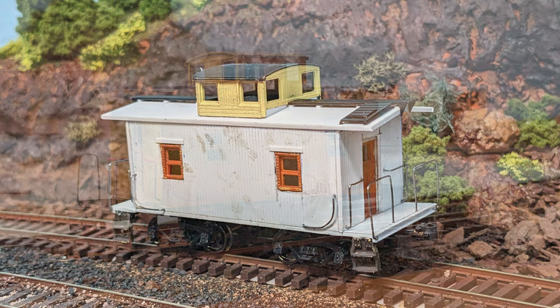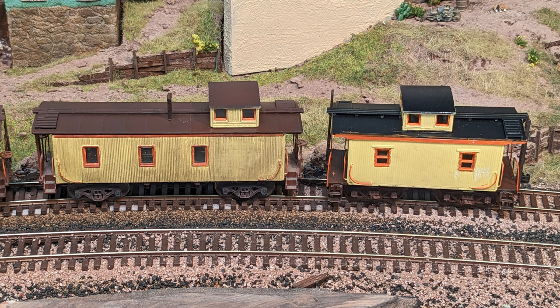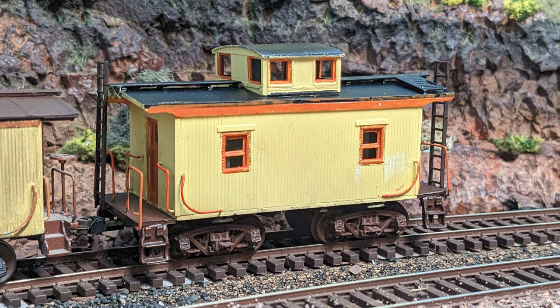Then it was time for paint. For years my favorite caboose color remains Rust-Oleum's Summer Squash — it's a nice dry yellow. That was sprayed on, followed by True Color Santa Fe Caboose Brown for the underframe and ends. I did a black roof for a first pass, but it'll be getting a brown roof to match the ends soon.